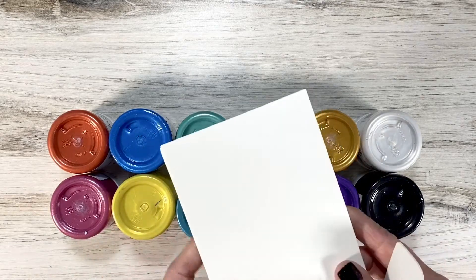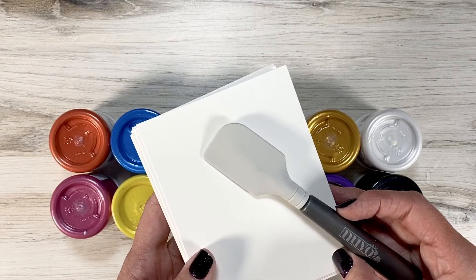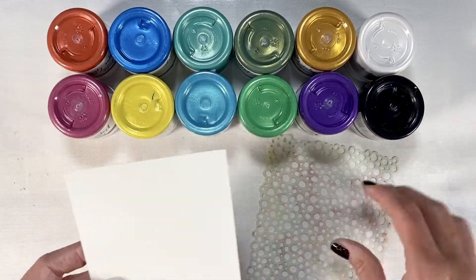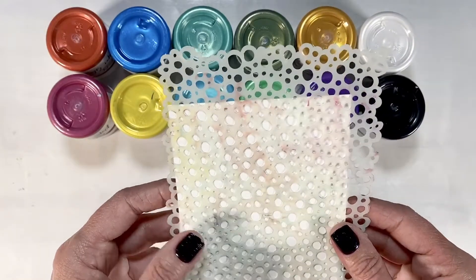I'm going to grab some mixed media paper and my spatula from Nouveau. Let's test a few of these beautiful colors out. I have my piece of Vicki Booten mixed media paper and I have a fun small bubbles stencil from Dilusions.